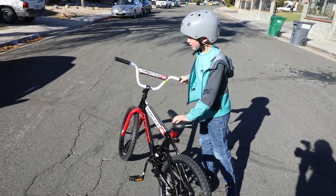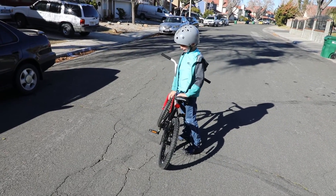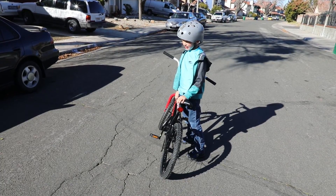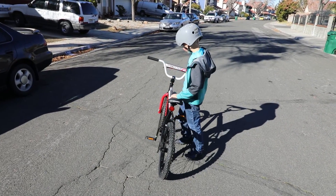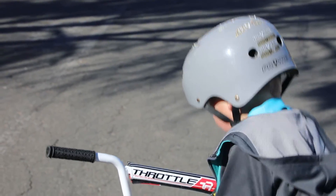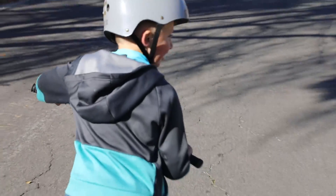I used to have a red little bike, but my dad said that's too small. So my Nana and Papa got me this new bike.